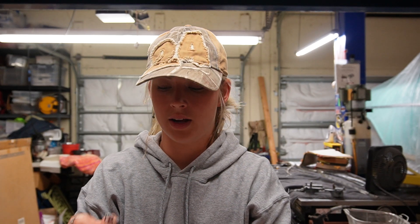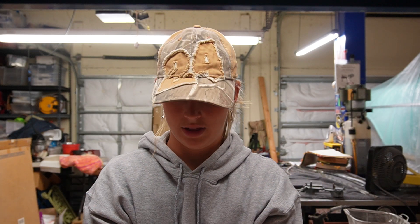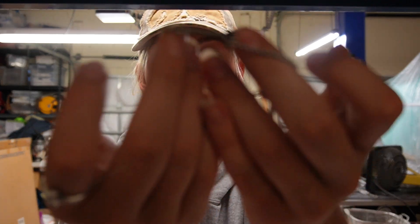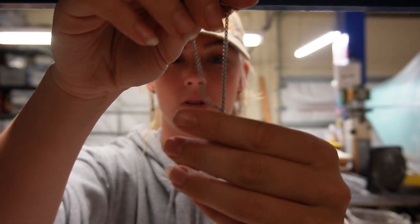I wear the chain and the wrench bracelet constantly. This is just a really cute wrench bracelet. They don't tarnish, which is amazing, and they're really cute in the garage. Definitely go check out the website for a gift or a present to yourself — the 10% discount is already applied in the pricing.